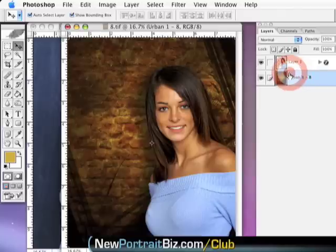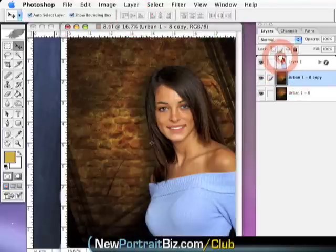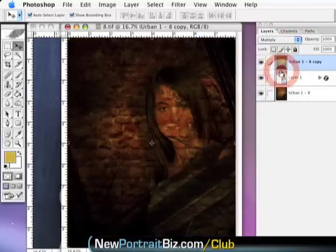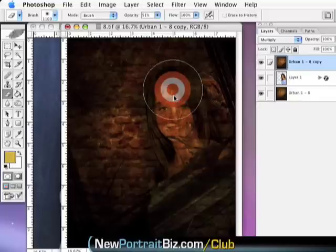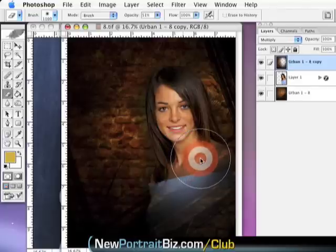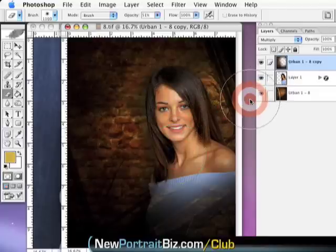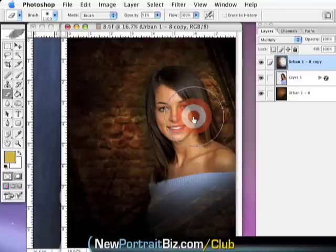I'm going to go through this quickly — I showed the exact method in detail in the club. I take this background layer, duplicate it, drag it to the top, turn it off and on. Then I go up to layers, set it to Multiply, and you can start to see her coming back through. I grab my eraser at about 51% and slightly erase over her face, maybe a little into the blue, over here so it leads in, and up in the hair a little. Now look — I've created an image that looks even a little bit better with more creative style.